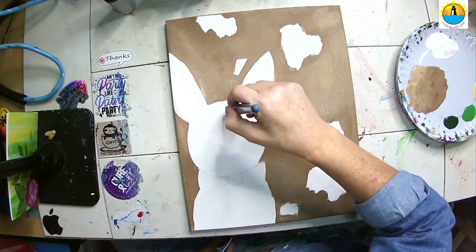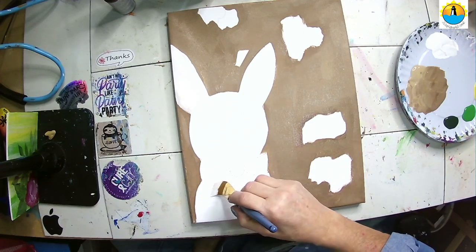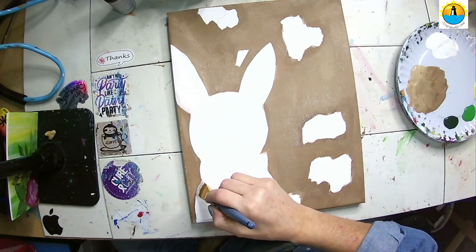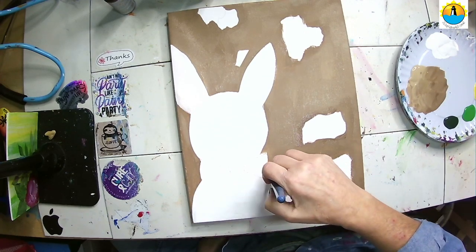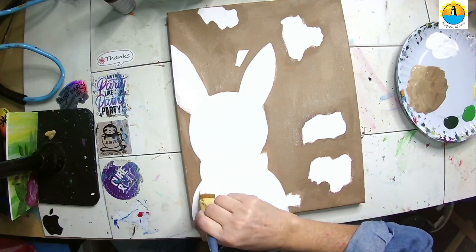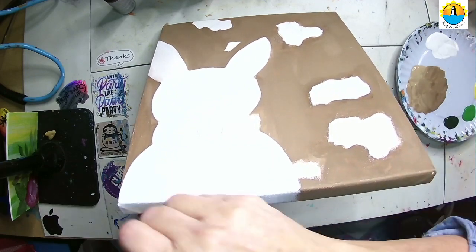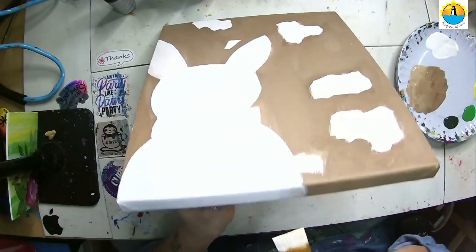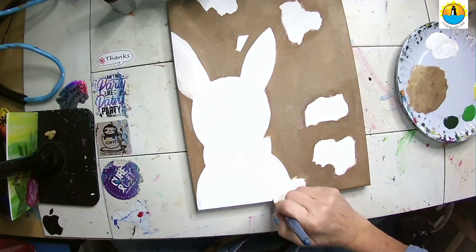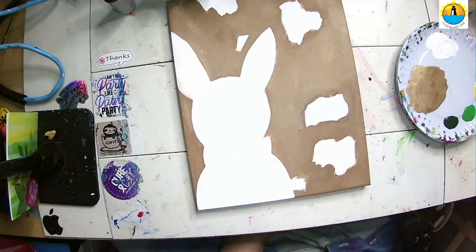Remember, this is a recording. If you need to stop, take a break, miss something, or want to go back, just hit the pause button and rewind — come back after dinner, whatever you need to do. I want my bunny a little bit wider down here, so I'm bringing out the bottom a little bit wider. That's okay because it's acrylic paint and you can paint over anything. Now we have our background and our bunny base coated in.